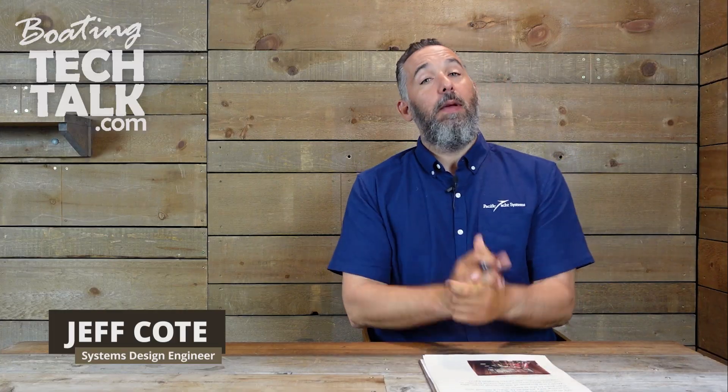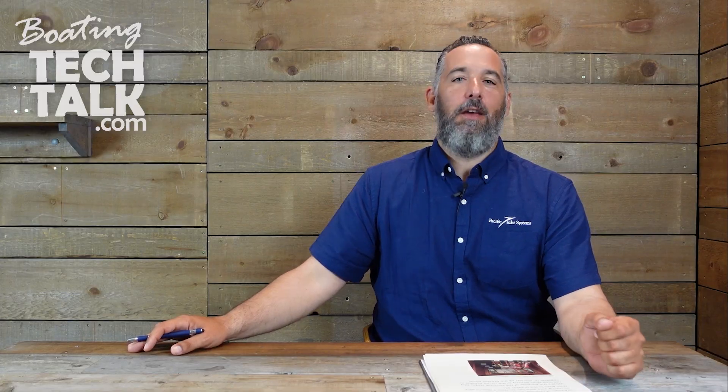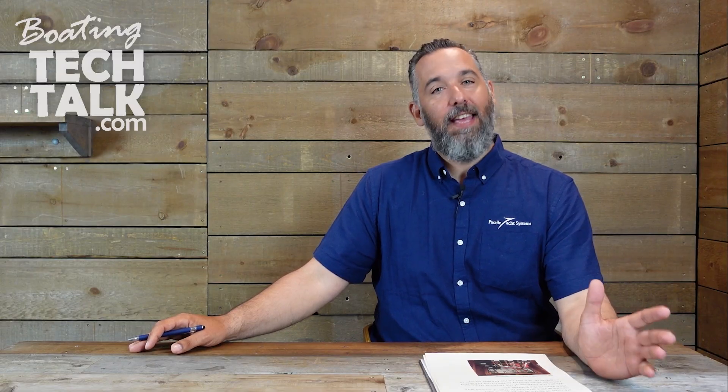Hello, everyone. Jeff Cote with boatingtechtalk.com. We have a question from a fellow boater named Chris. Chris is starting off with a why question. Chris has heard ourselves here and other boaters advocate the concept of terminal strips before the panel.